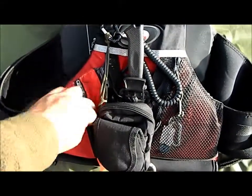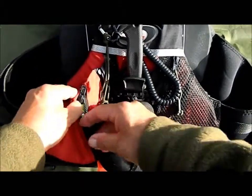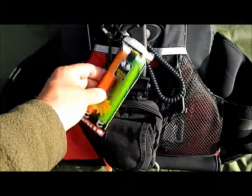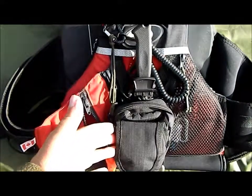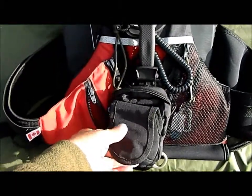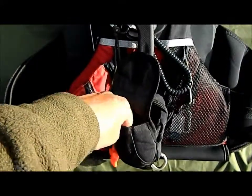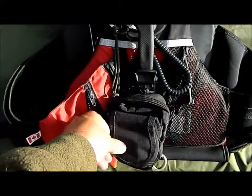In one of the side pouches over here is a packet with a couple of glow sticks. On the front here I've got this great little versatile pouch — it's got a front flap, and on the inside I always keep some trail mix bars, good for munching on when you're out paddling.